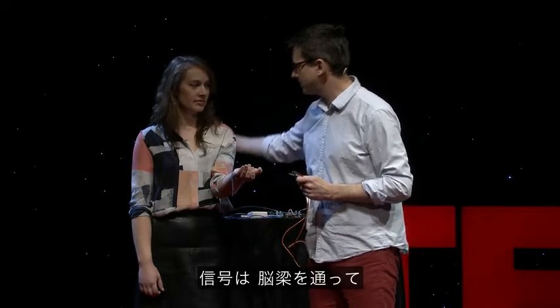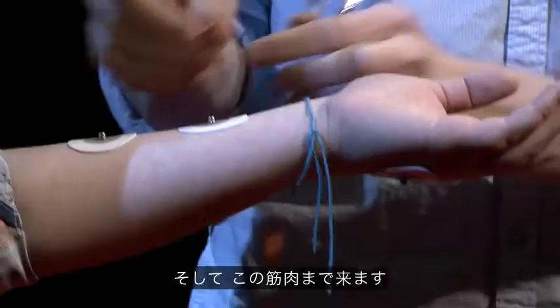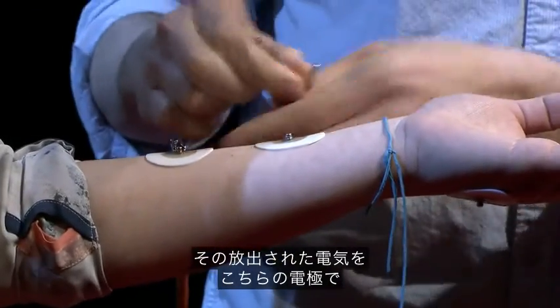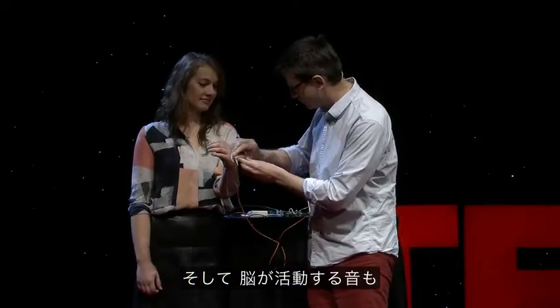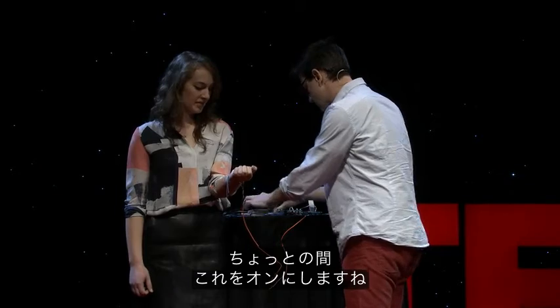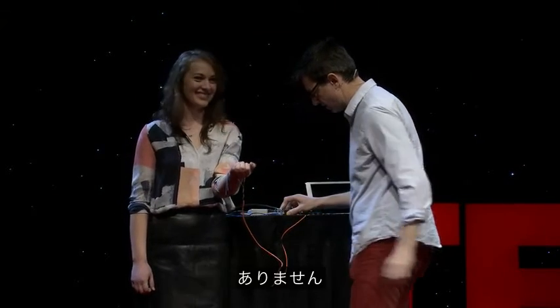That signal is going to go down across your corpus callosum, down onto your spinal cord, to your lower motor neuron, out to your muscles here — and that is electrical discharge. It's going to be picked up by these electrodes right here, and we're going to be able to listen to exactly what your brain is doing. Have you ever heard what your brain sounds like? Let's turn it on.